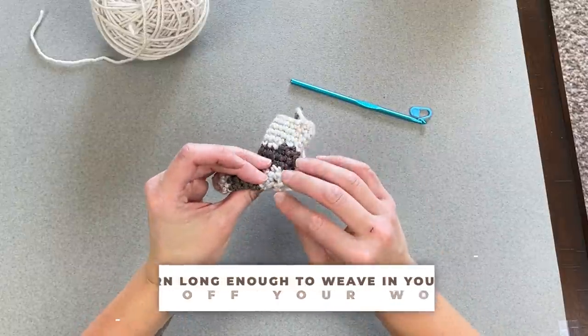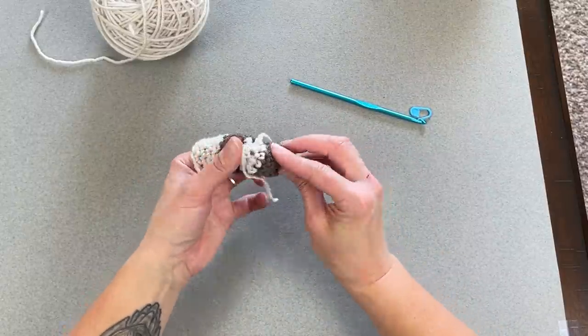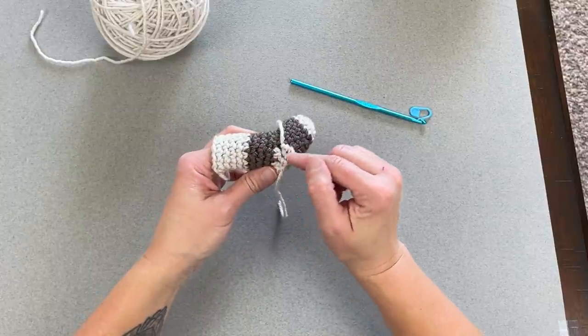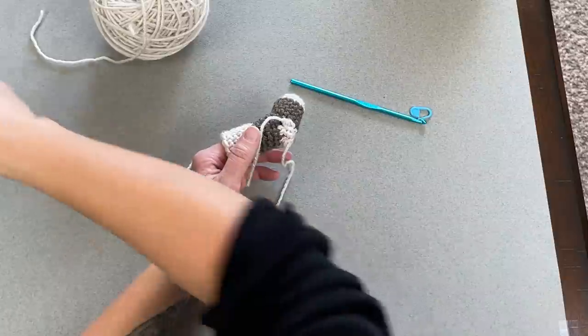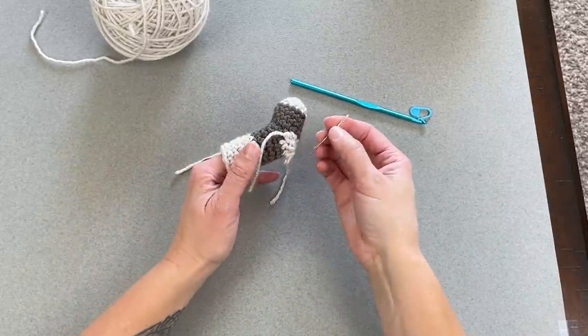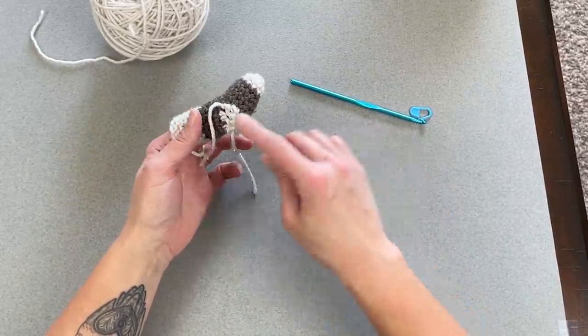If you see any big holes or gaps, we will address those when weaving in our ends. Use your yarn needle or tapestry needle to close up any of those holes or major openings.